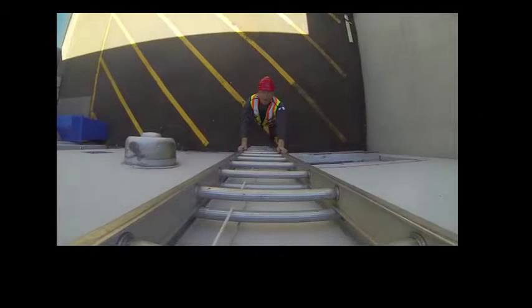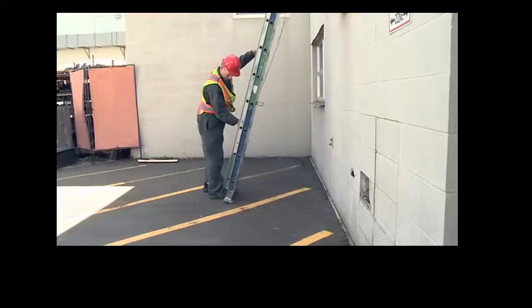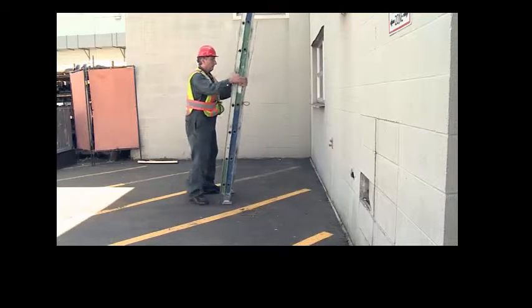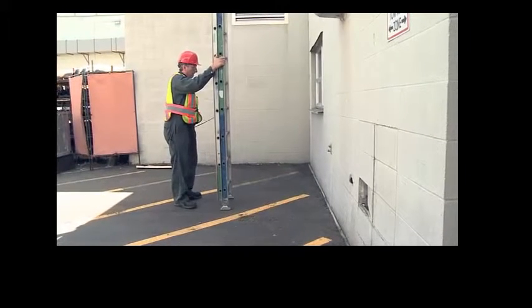If you find you are unable to raise the ladder enough, set it back down and get help. Now check behind you, then move the ladder out from the wall a little.